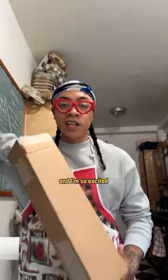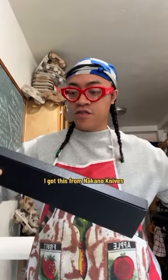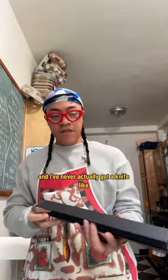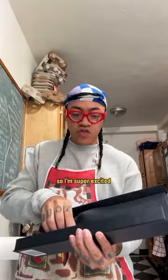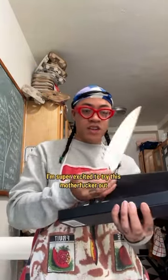I'm so excited because I just got my first official fancy knife. I got this from Nakano Knives — it's a Sienna chef knife, it's like 90 bucks. I've never actually gotten a knife this fancy or this expensive. They got it on red velvet, I'm super excited to try this out.